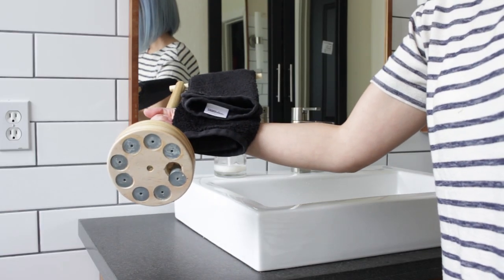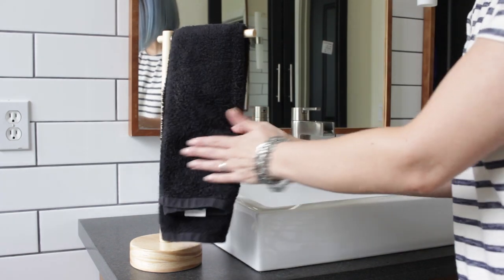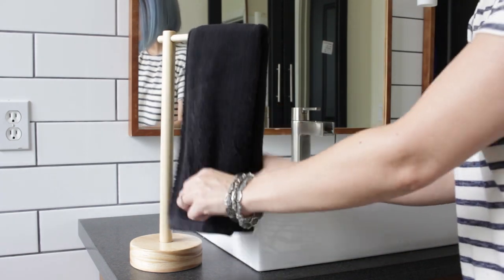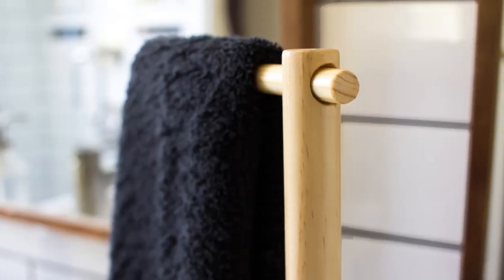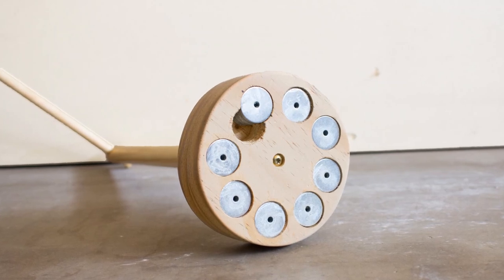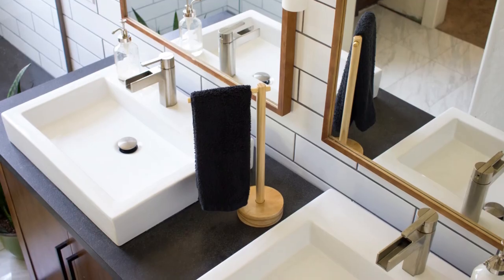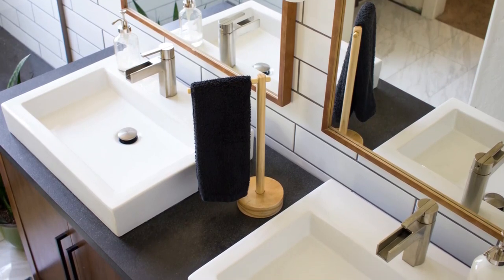The base weighs about 3 and a half pounds — it's the perfect weight to hold the holder still while I dry my hands as I normally do. You can customize this design to any size or shape you need. If I had more counter space I probably would have made the cross arm double-ended so it would accommodate two hand towels. Make sure to hit that like button and subscribe. Thanks for watching guys!